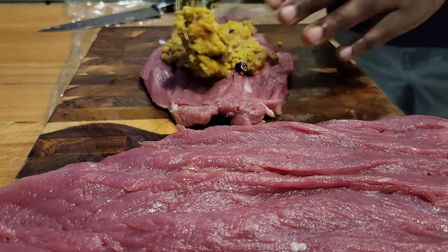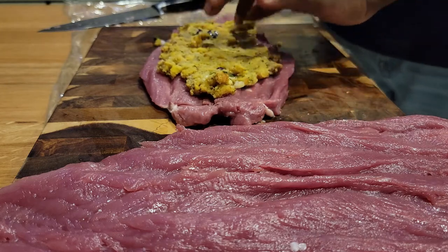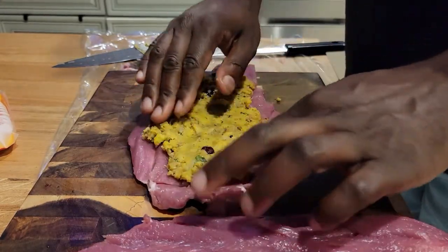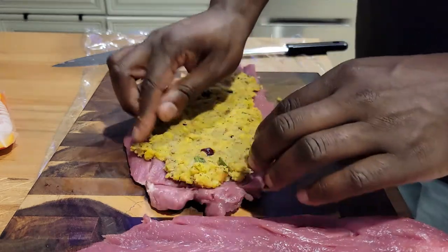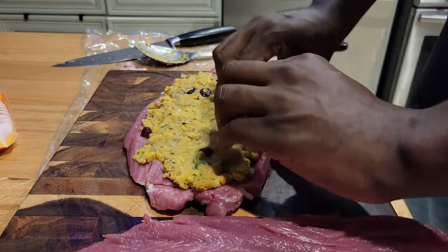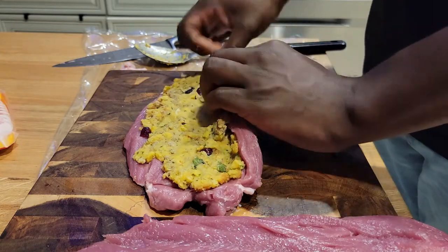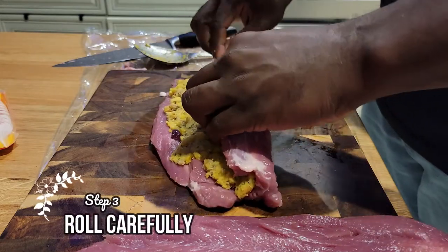You don't want to overstuff the loin when the time comes to roll it. Press it down, make sure it's all adhered, and we are good to roll. Just take it and roll — this pork loin has a lot of give and wiggle room, so it will roll back. Your stuffing will mostly stay in there. You want to roll it tight but not too tightly, because it's gonna constrict when you cook it. So roll carefully.